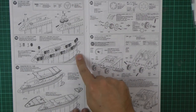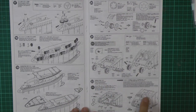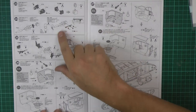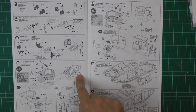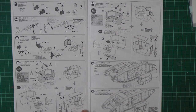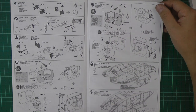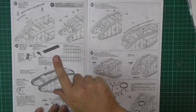Then it's the Lewis machine guns up front and around the rear, and the six-pounder gun system going in with poly caps for maneuverability. The entire side pod plugs in — that's how you access the battery, so you don't glue it. Then the exhaust system goes in over the top.